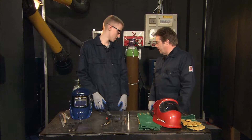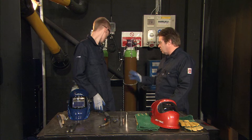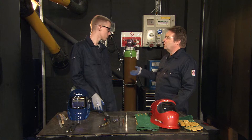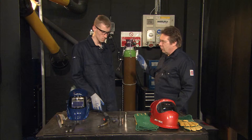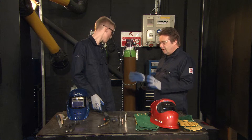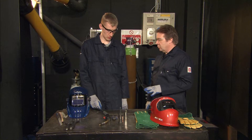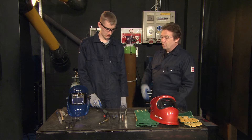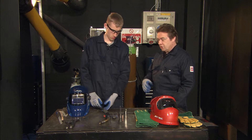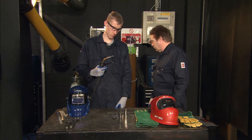Okay Sean, we've powered up the machine so we're all nice and live. Our gas is on and we've checked it all — we've got the right gas for the material, the right wire for the material, and we've got no leaks on the system. So everything's safe and ready to go. Now the next thing we need to do is get the wire through the torch. The easiest way we can do that is to pull the trigger on it.